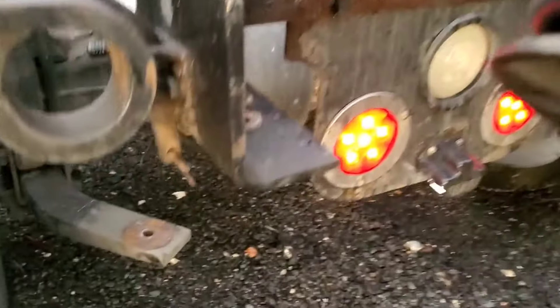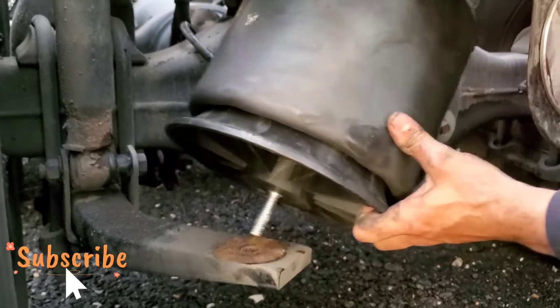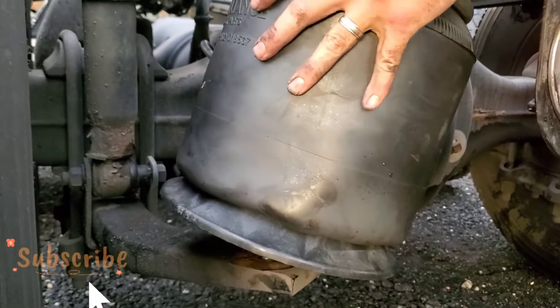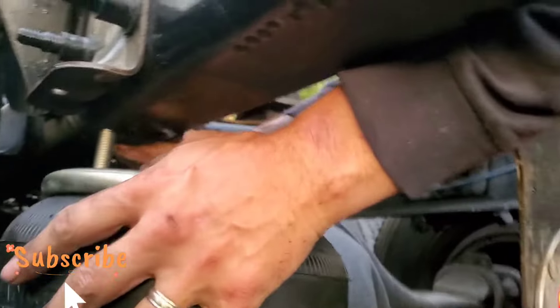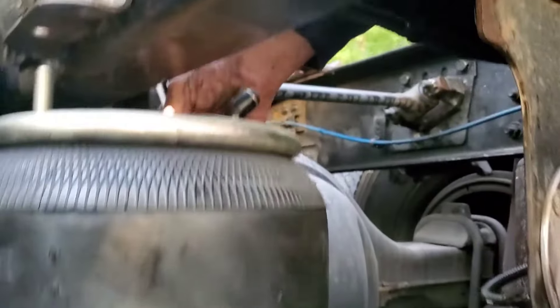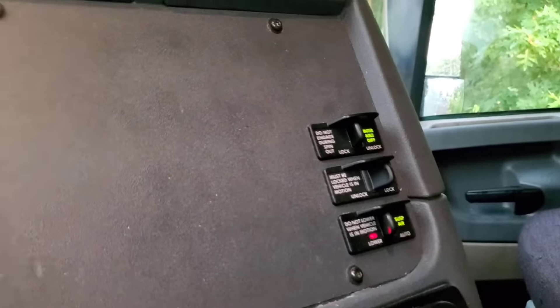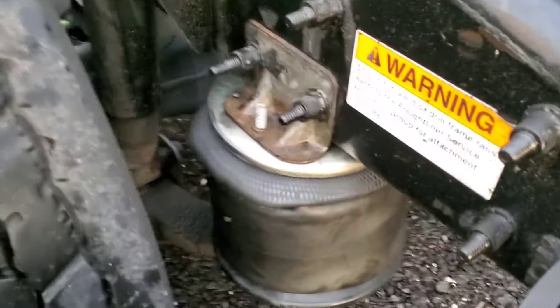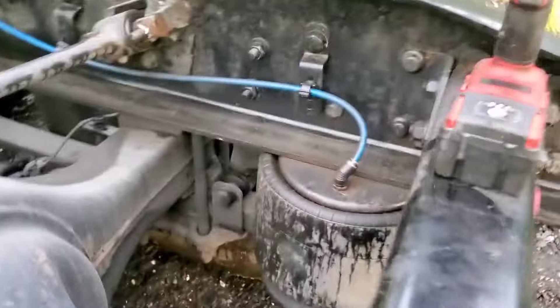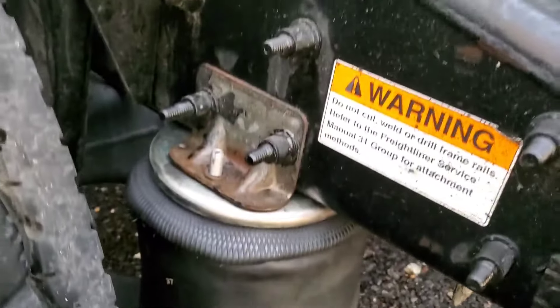The old airbag is removed and now we're going to add a new airbag into the same position. As you can see, there's one bolt at the bottom and one on the top. There's also another hole on top of the airbag for the air fittings, which don't come with the airbag, so you have to remove them from the old airbag. Align it, come inside the truck, and lower the airbags so they're sitting properly. Now we just need to make sure the air fitting is tight and put those bolts on.